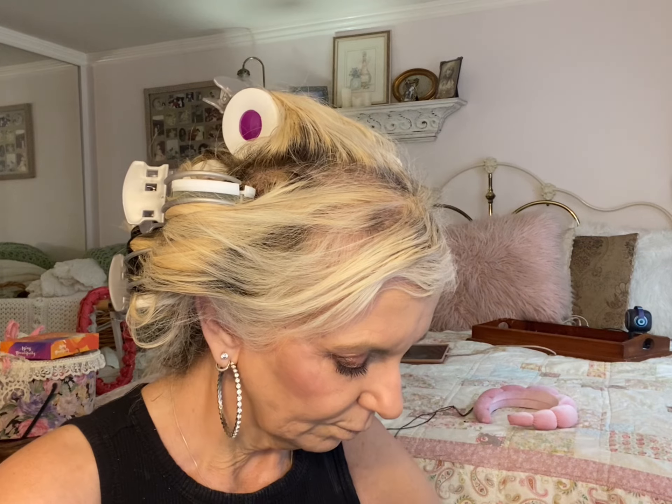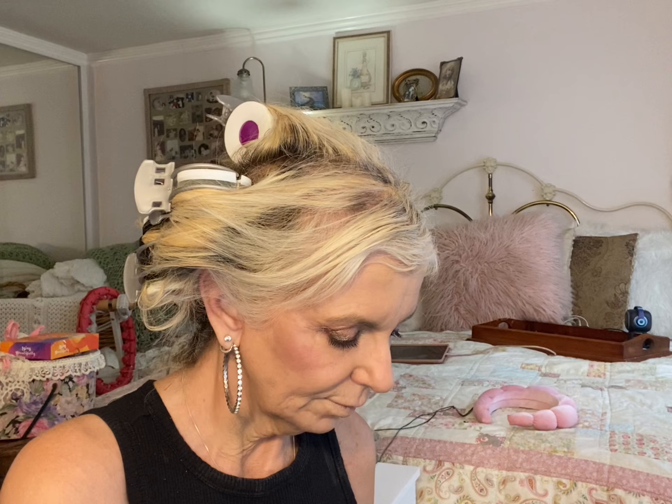Lipstick — real quick lipstick. I'm always on the fence about my lipstick. I think I'm going to use this pinky pink — I'm going to do a light lip. And that was my drama.